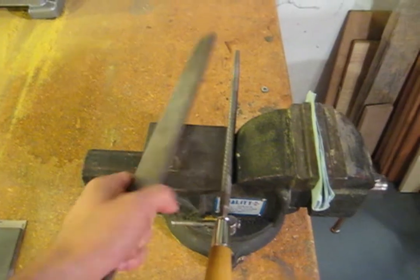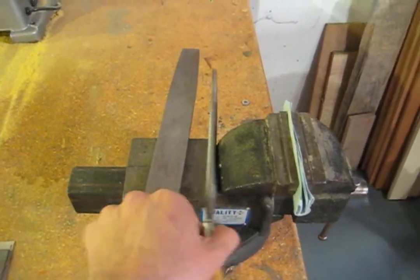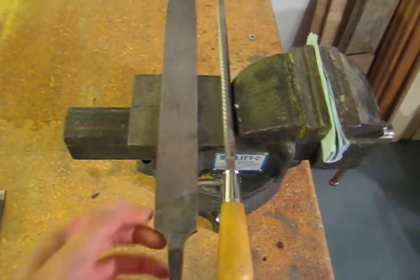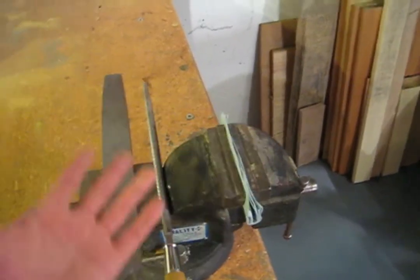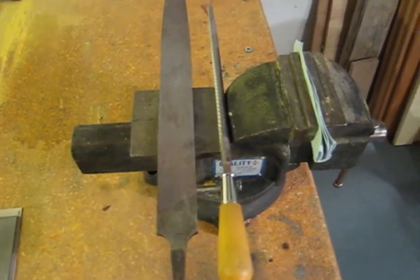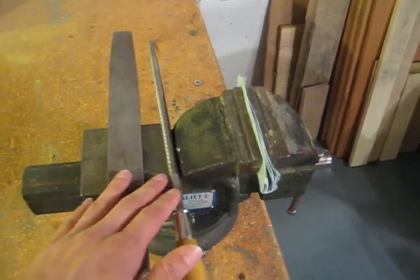Your next minimal tools are some good files. I have here a flat file and a round file; these are the two you really need to have. Theoretically, between these two files, this vise, and some sandpaper, you could make an entire knife by hand. Getting a hacksaw blade wouldn't hurt either, but I'll show you that later.